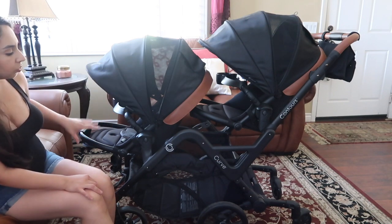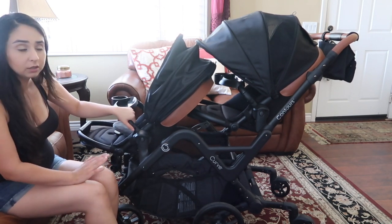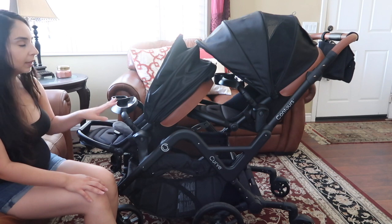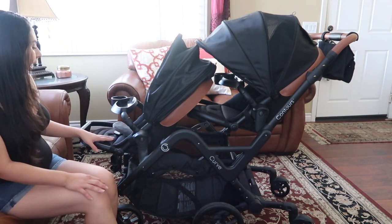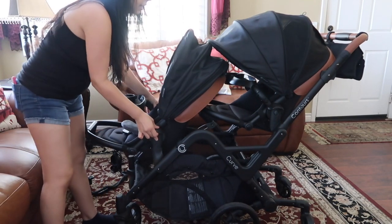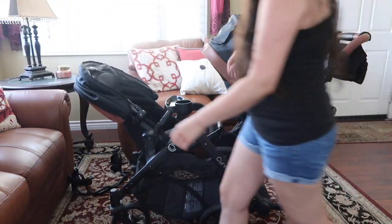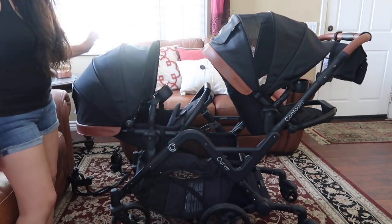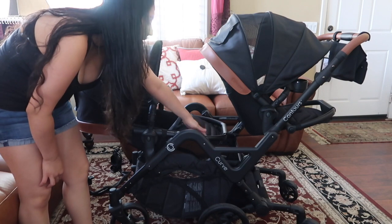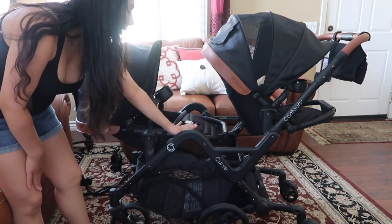It comes with these two basket seats. The cool thing about this — and why I really wanted a Contours one — is that these seats are so comfortable. My one-year-old doesn't even want to get out of the stroller. You can switch them around and it is so easy: you just click these two buttons on the side and they come right off. They can be facing forward or facing backwards. Also there's a foot adjustment with buttons — you can adjust it, which makes it really comfortable. My one-year-old loves that because our old stroller didn't have it.